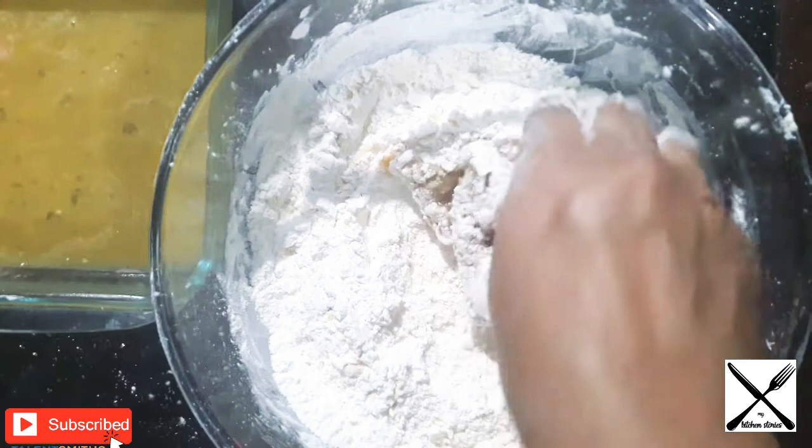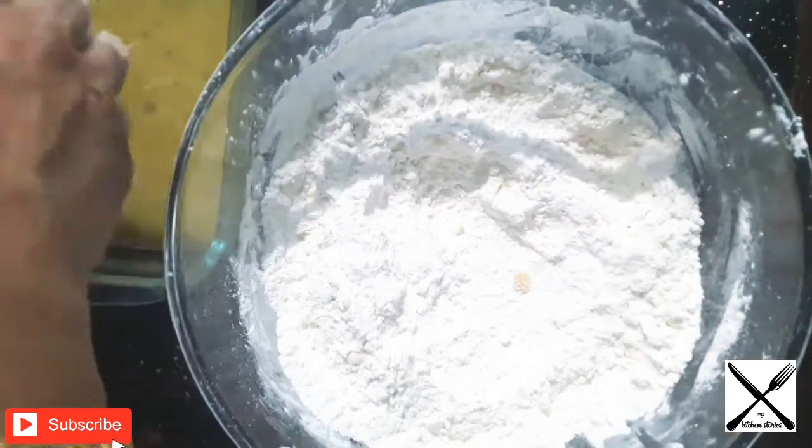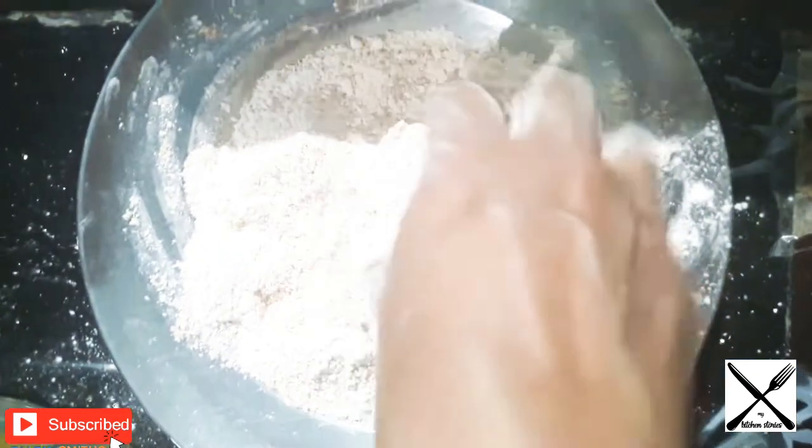Mix together. On top, add a cake. Mix it well. Add a paste and add both the ingredients. Mix it well.